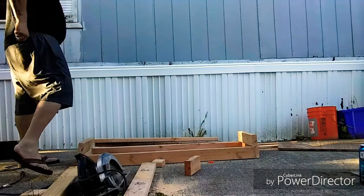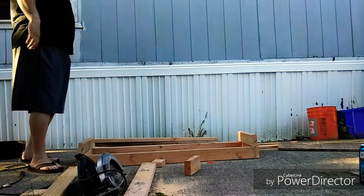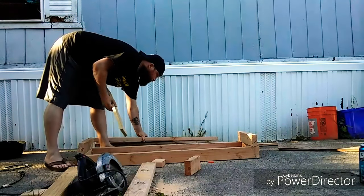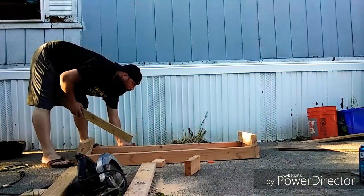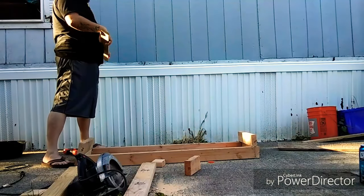I'm going to go ask the other neighbors that I'm allowed to see. All right. This is part of my outdoor video.